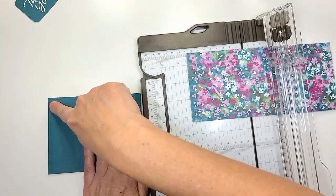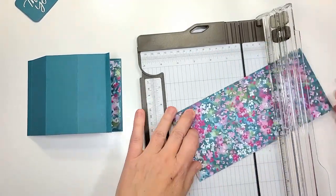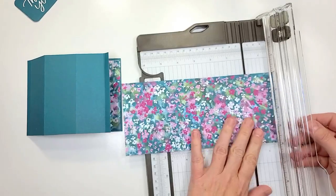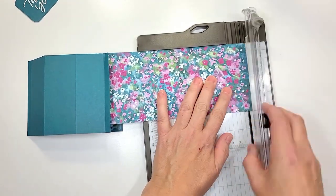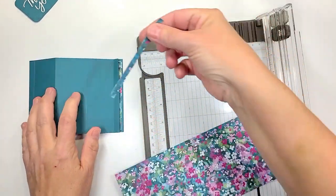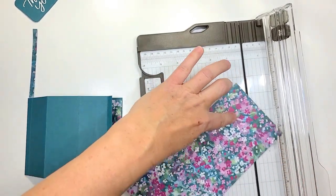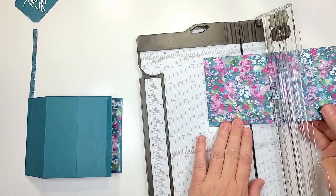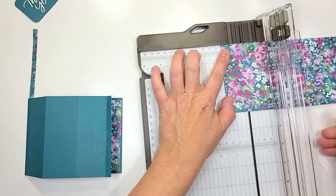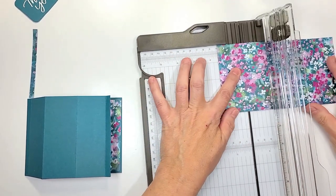Now I'm gonna slide this over because we're gonna start on this edge right here — we're gonna cut a quarter inch. I'm going to turn it upside down because it's easier to cut a quarter inch on the right hand side of the cutting board. I'll line that up — teeny tiny piece — and then I'm gonna turn it the right way again and cut at one and a quarter. The next piece is gonna be one and a half.